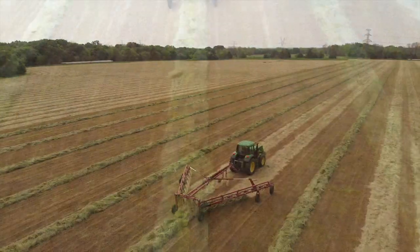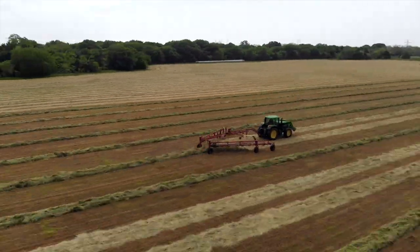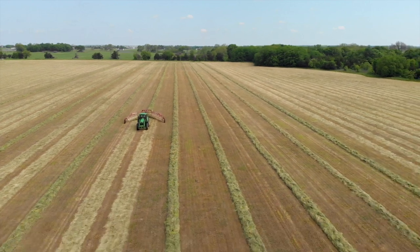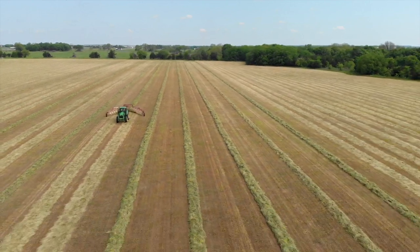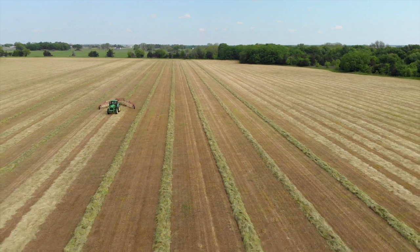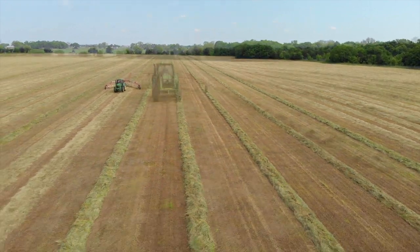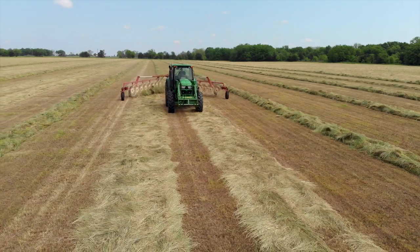I gotta mention that we've got a new drone on the way, so I'm super excited about that. Hopefully it'll bring a lot more footage and stay up in the air longer so I can capture a lot more stuff. But I'll just let you check out some of the footage right here and let the clips roll.